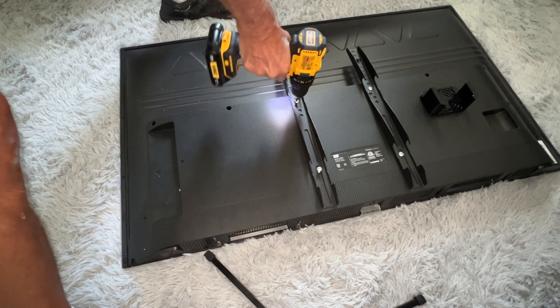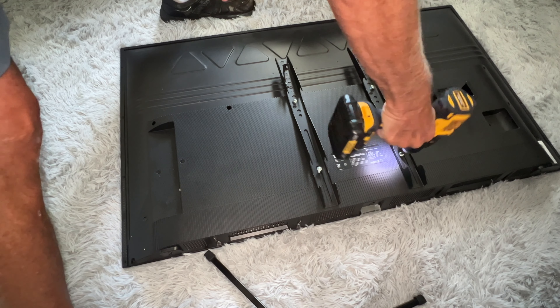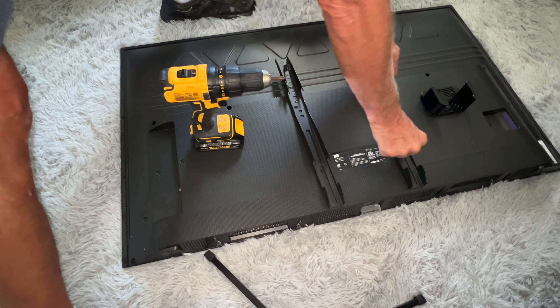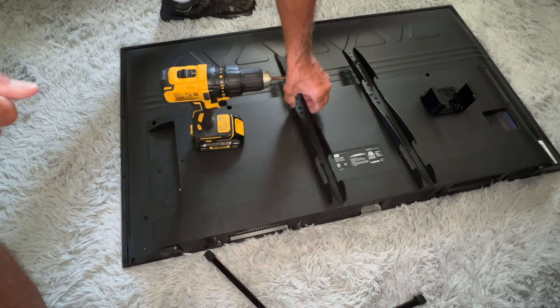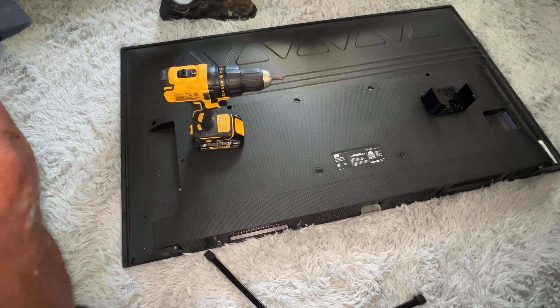There's one, two, three, four. So we want to hang on to these. You follow? We got those off, and now these are going to go on the other TV — see how close those were. These are going to go on the other TV.